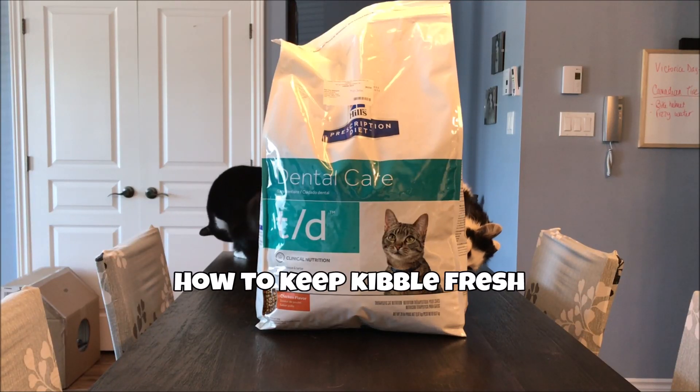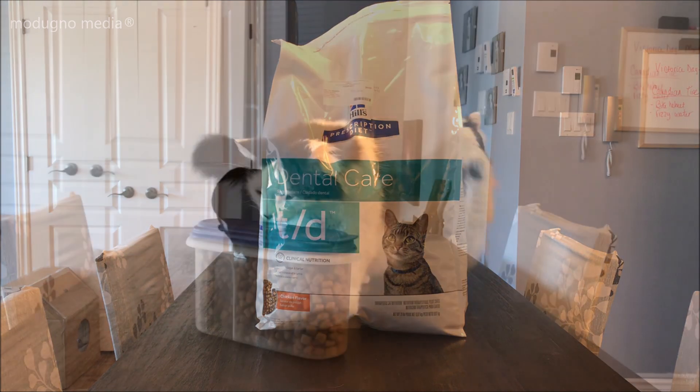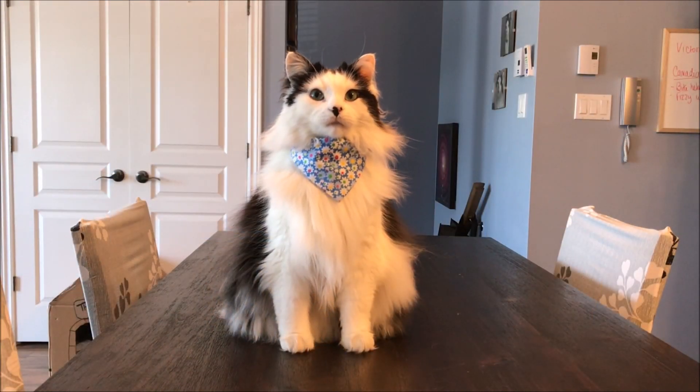Dry kibble can be an essential part of your pet's diet. Ensuring the freshness of your pet's kibble is an important part of keeping them healthy. Here are a few tips to help you keep your pet's kibble as fresh as possible.